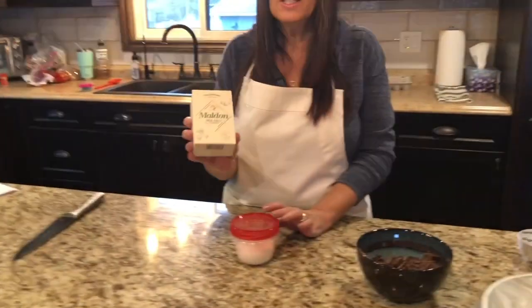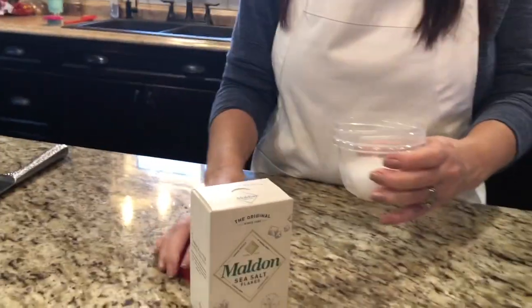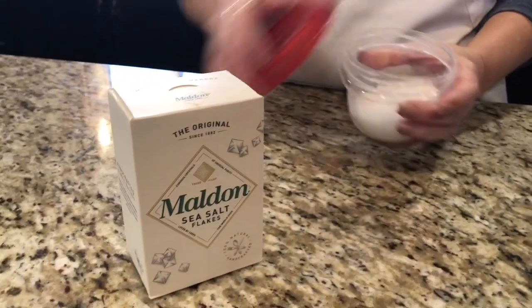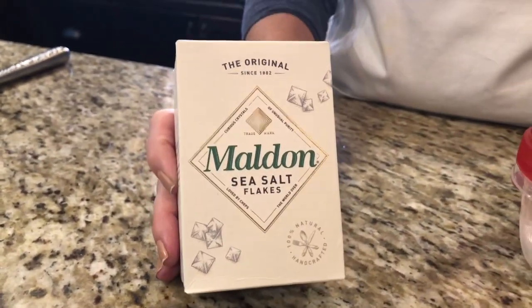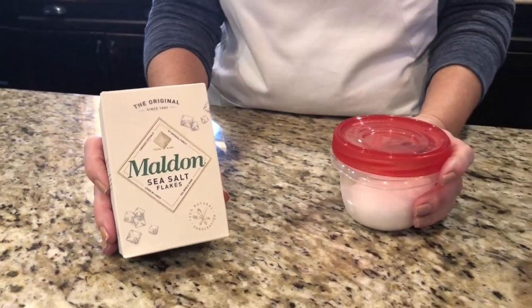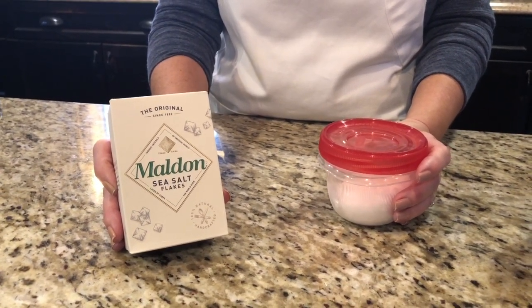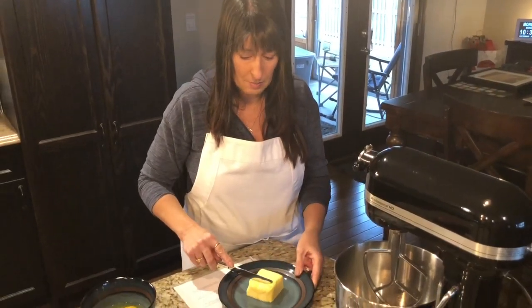One ingredient that's a little unusual in these cookies is the Maldon salt, which is a flakier salt. It's a thicker, flaky consistency and it's going to go on the top of our cookies. You can get it on Amazon or Well.ca — it's very hard to find in the store, so I'd recommend ordering it online ahead of time.